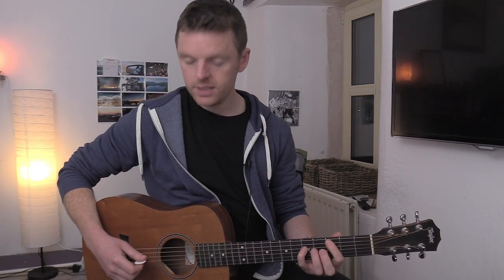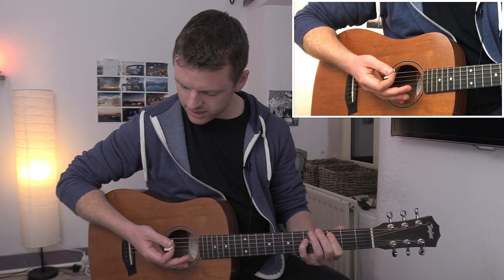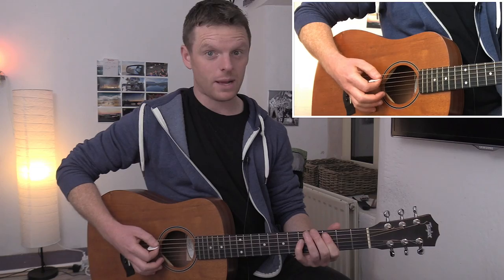The next thing to watch is how much of it you're going to hit in each bar. Before I do that, I'm going to mention the palm muting. For anybody unfamiliar with palm muting, just get your palm rested just over the bridge, and we get that nice sort of slap sound.